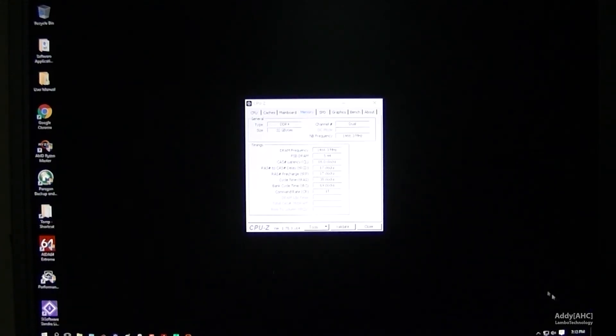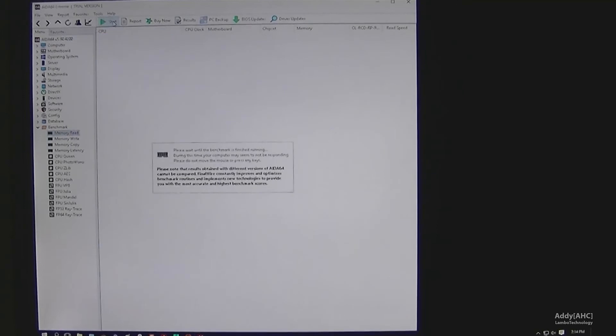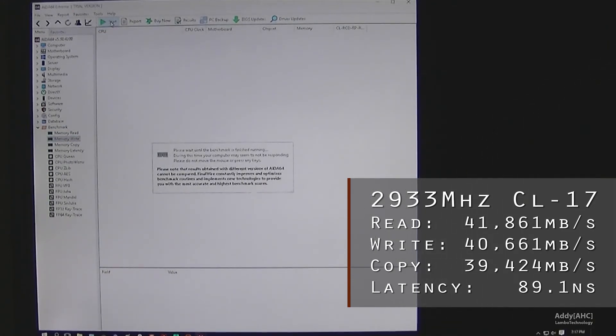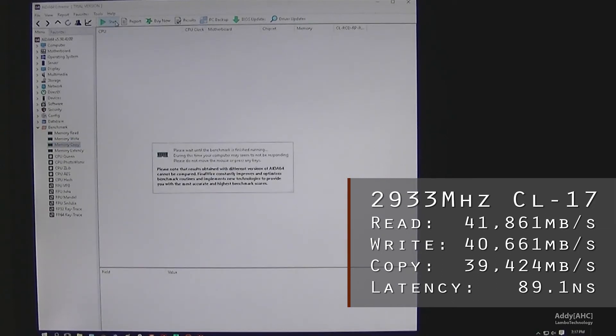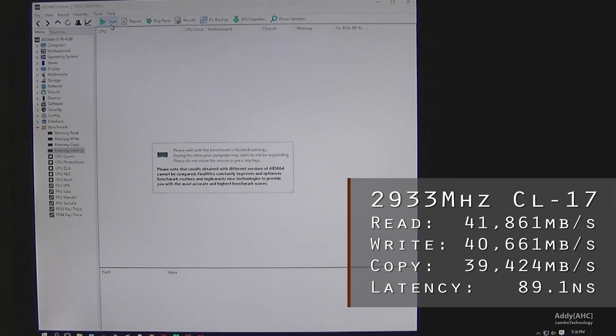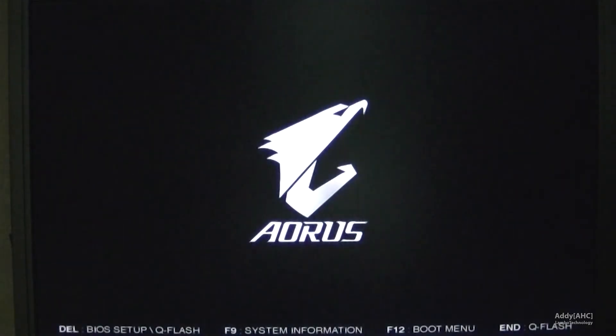We're going to verify again with CPU-Z that we have the right memory booting up, then run AIDA64 quickly. Now we're getting about 41.8GB per second for reads, 40.6GB for write, and around 39.5GB for copy, with latency dropping just a little bit to 89 nanoseconds. The improvement from 2667 to 2933 isn't large.